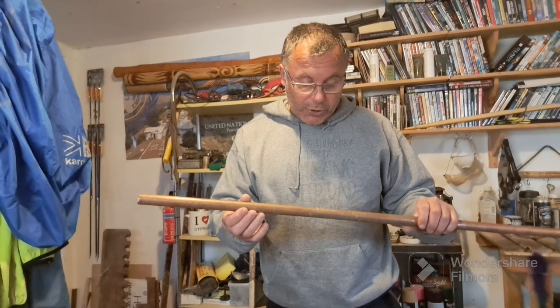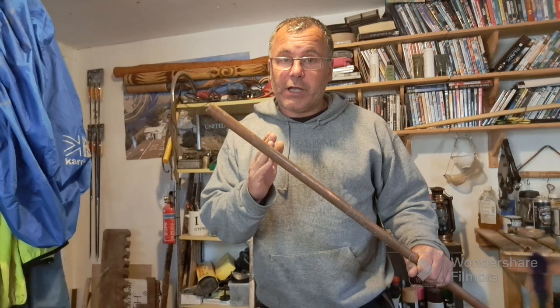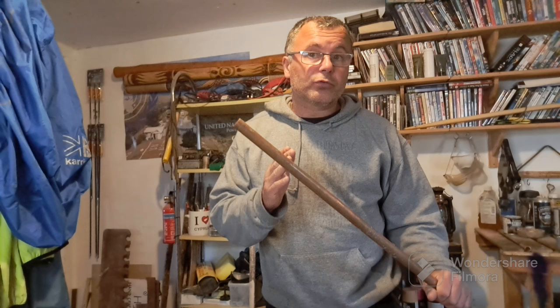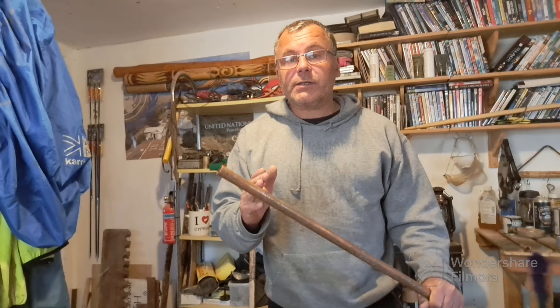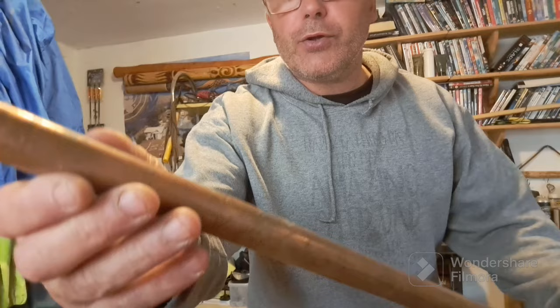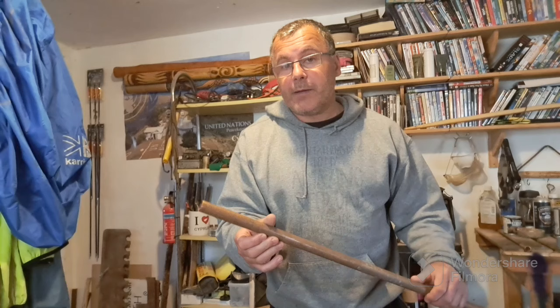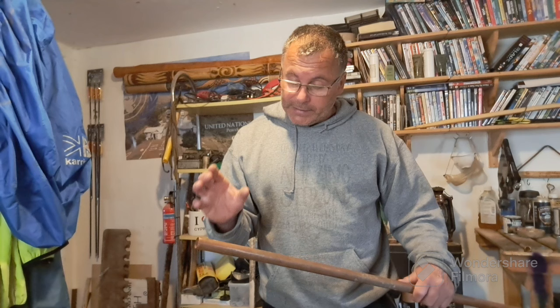Why copper and not anything else — galvanized steel, stainless steel? There's a raft of other options. The simple answer is it's relatively cheap, it's commercially available in a lot of stores including ordinary DIY stores. And possibly the biggest advantage: it doesn't rust or corrode badly to the point it becomes unserviceable. Copper can develop a bit of green, as you can see on this piece, but that will polish out extremely easily. Once applied to the hiking stick as the finished tip, it looks very nice — it blends in and doesn't look out of place.